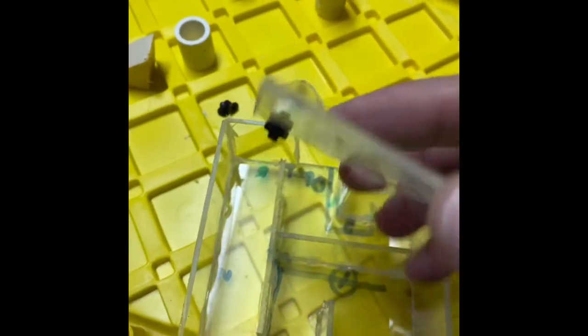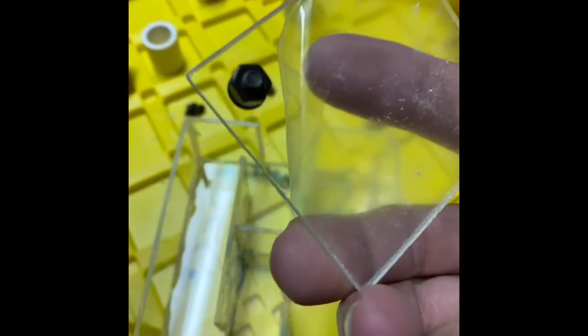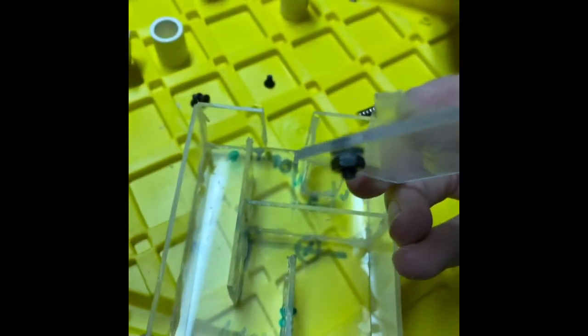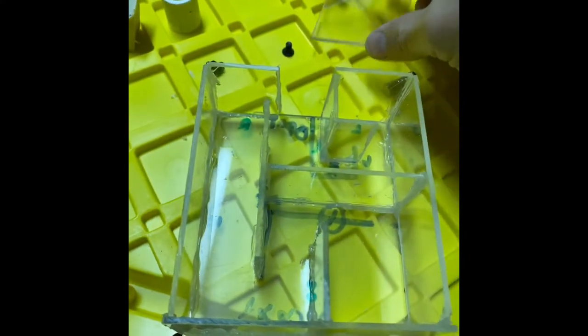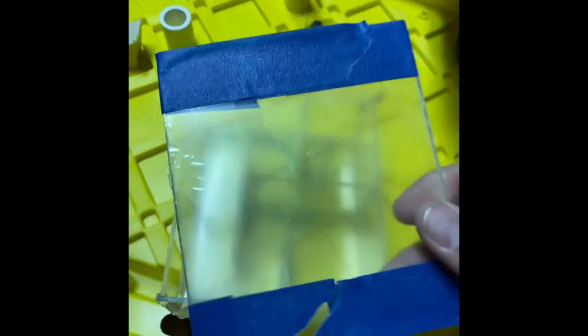I wanted a door panel so I could remove extra food or fish in a hurry. So I have these screws that attach to magnets and pull the door panel on. When you're drilling the plexiglass, it's important to put painter's tape so that your plexiglass doesn't chip as you drill.